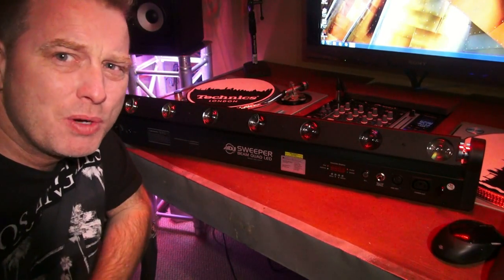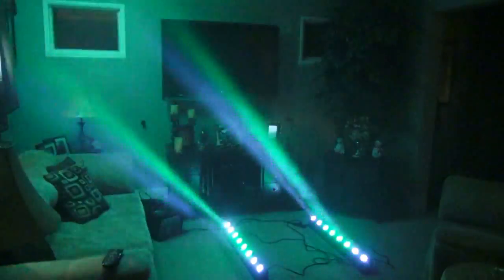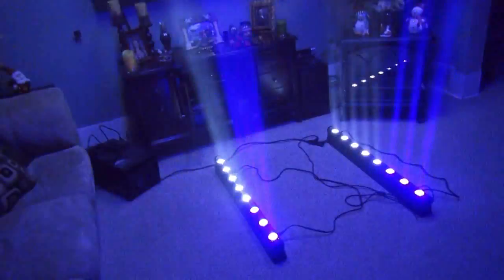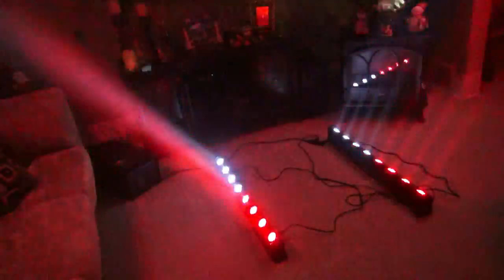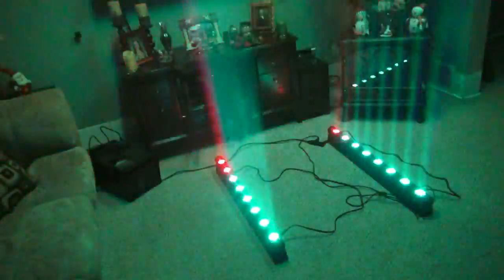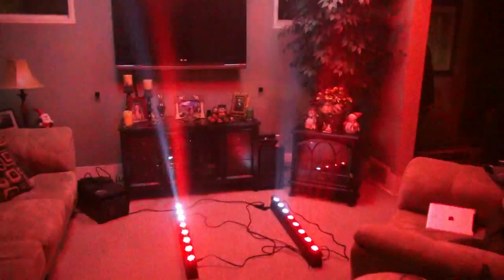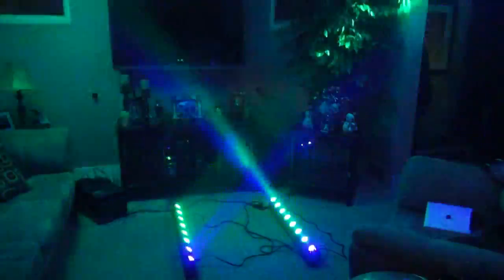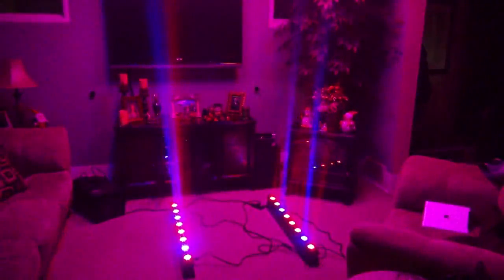I'm not gonna make you wait any longer. Here's a quick demo in the living room, and the only thing cooler than a sweeper beam quad LED are two. Here we go. So there's your teaser.